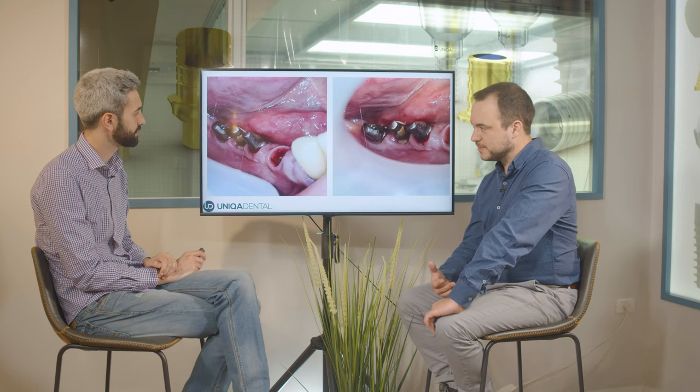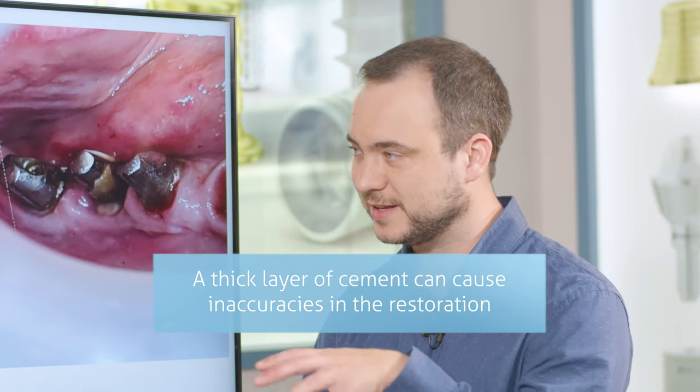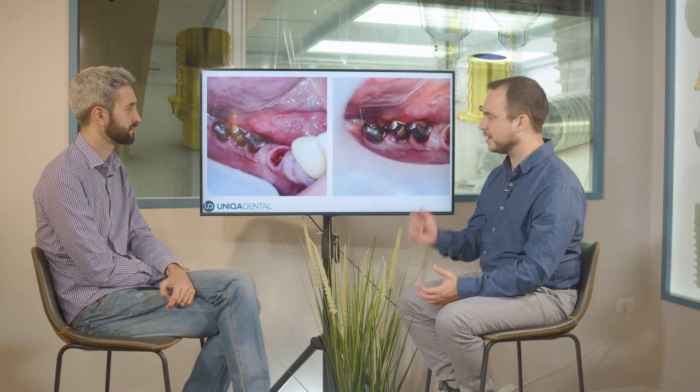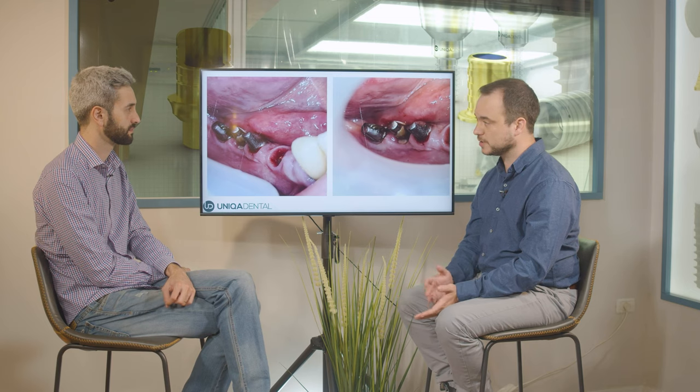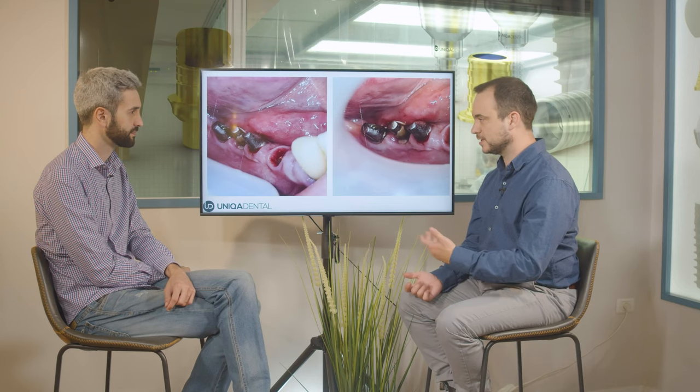What is the problem with a thick layer of cement? When you have a thick layer of cement, you probably have an inaccurate restoration. Because if you had a restoration that fits the abutments very well, you'll have a minimal layer of cement. In this case you have a thick layer, which means there's a pretty big space between the abutments and the crowns — cases where the crowns don't fit very well.